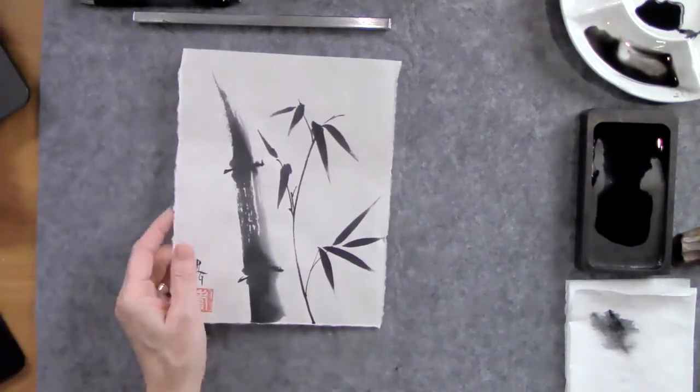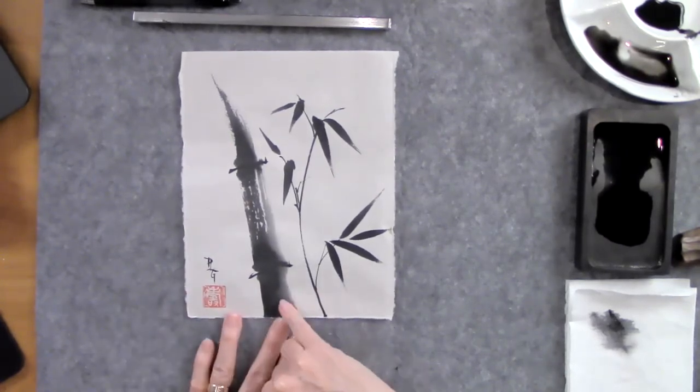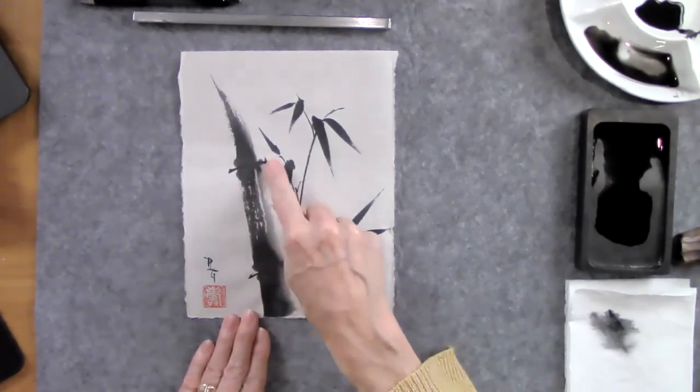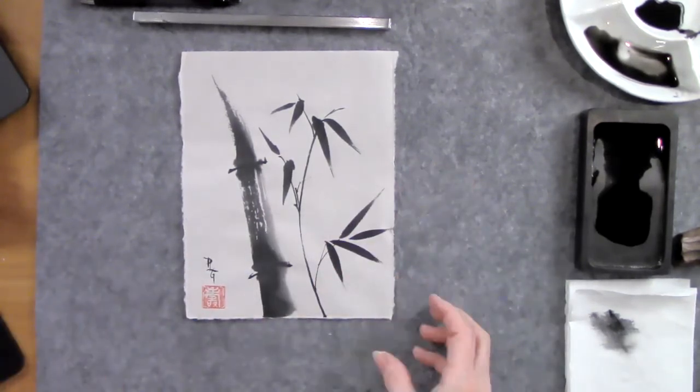Here's a painting of bamboo. When you are learning the different strokes for bamboo, you learn the gradation I showed, and then how to make the segments, then the bamboo leaves, and then how to connect them all together into a painting.